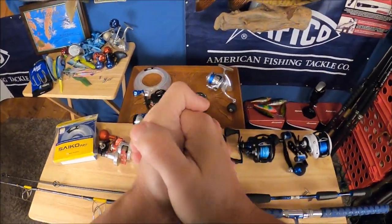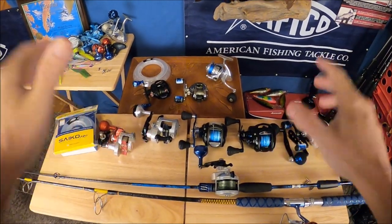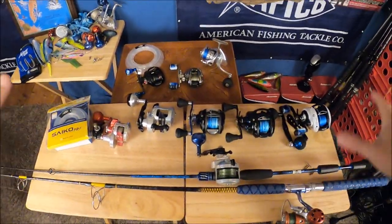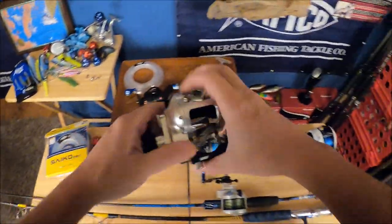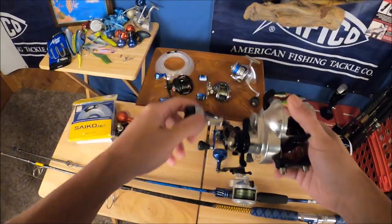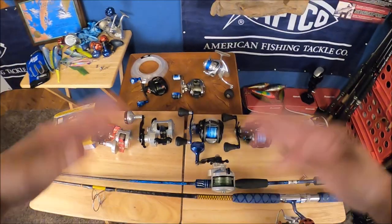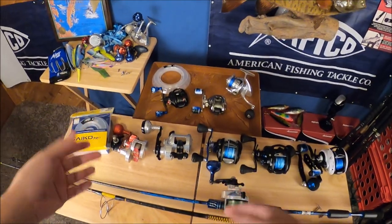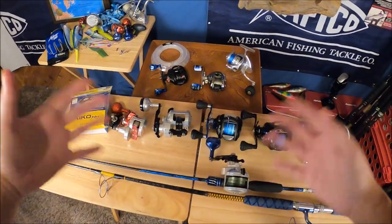Thanks for clicking on this one. In this video I'm going to cover the basics gear-wise for jigging for striped bass. I'm not going to get into super detail on the reels and rods, but I am going to cover the rod, the reel, and the line. Later on I'll do follow-up videos where I break down the reels individually. For right now, we're going to cover all the basics on how to get rigged up and ready to go. You can go any way you want with jigging — from less expensive gear all the way up to the top.